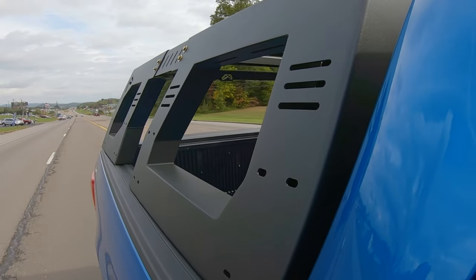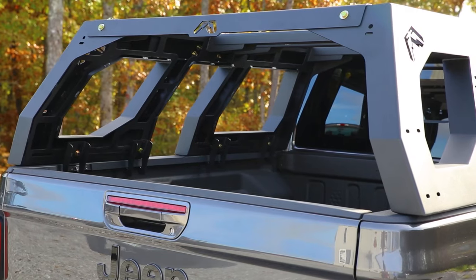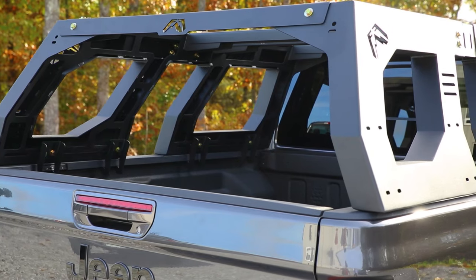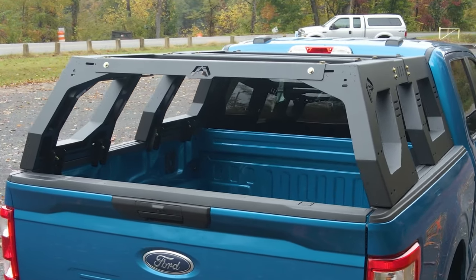These racks have different mounting options for overlanding or storing off-road gear. If you find yourself stuck on the trail, out of gas, or needing a tie-down for something on your trip, the adjustable rack system has options for mounting just about anything.